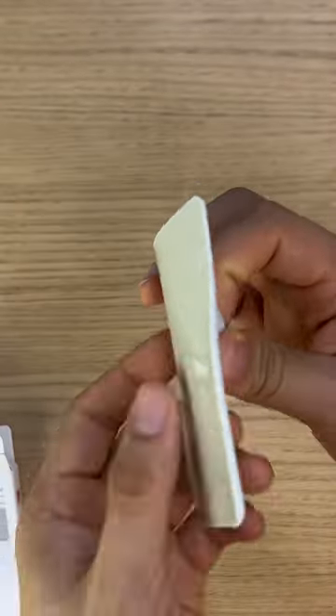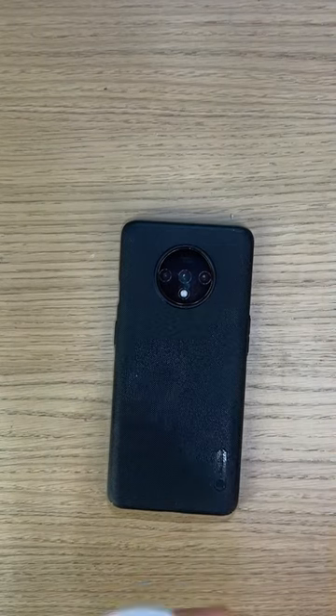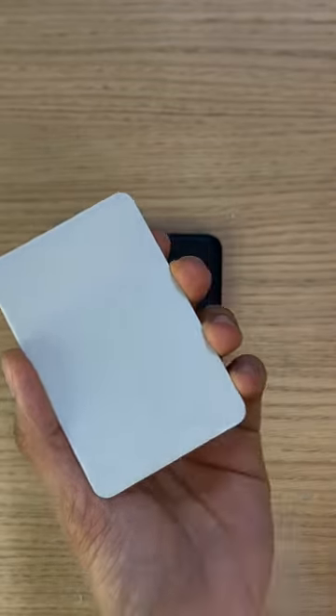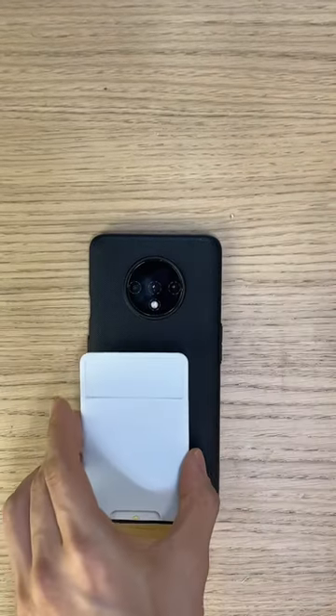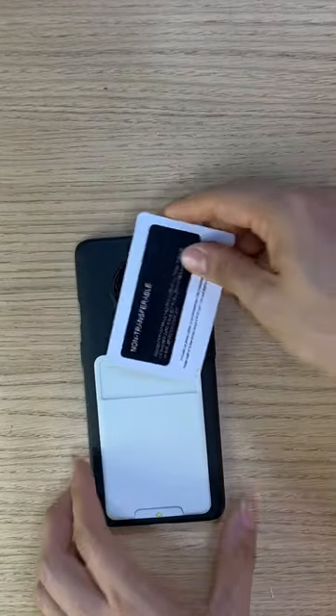The size is 92 millimeters by 60 millimeters. With the 3M sticker, it should stick firmly and will not fall off easily. Because the card holder is super thin, it can only fit up to one card. There's also an opening found at the bottom so you can take your card out easier.